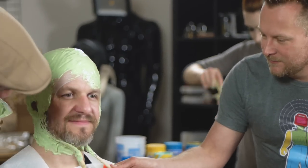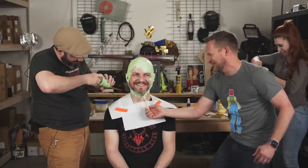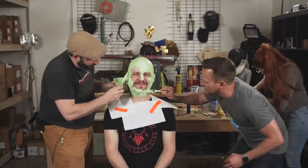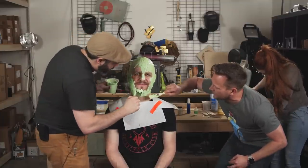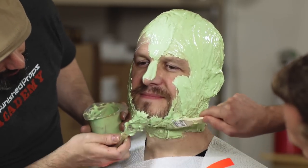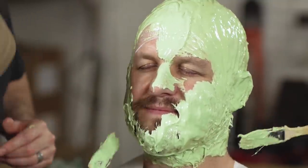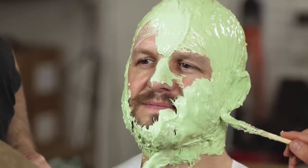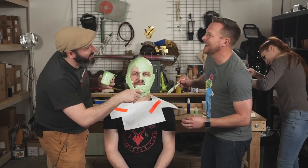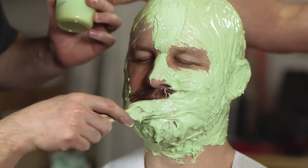All right, this is your last chance — whatever you want to say, you're about to not be able to talk. We're going across your mouth. So long as it's covered and there's no gap — the beard area will just look kind of funky. We're not going to massage it into his hair. Any last words? See you on the other side. We're going across your mouth.